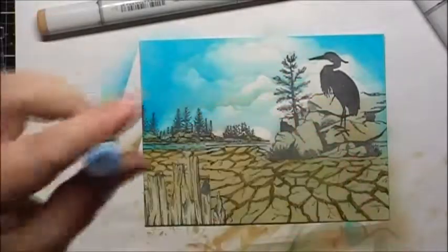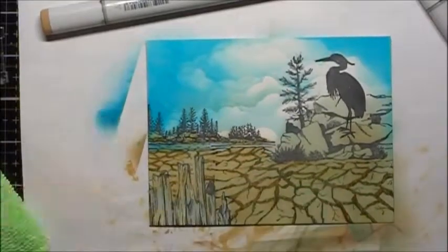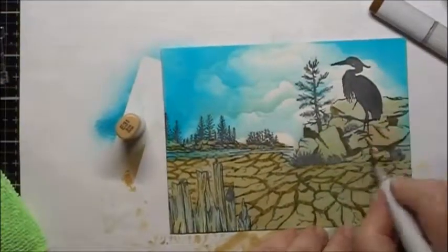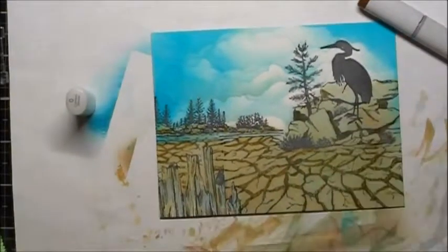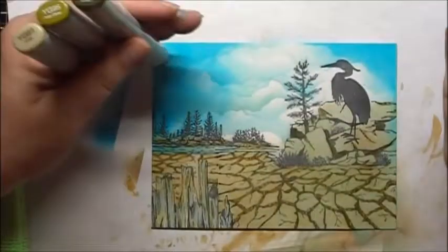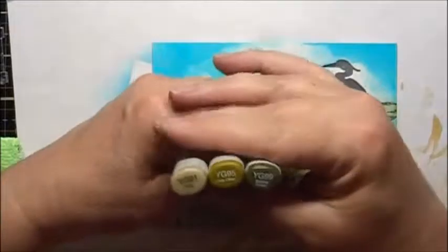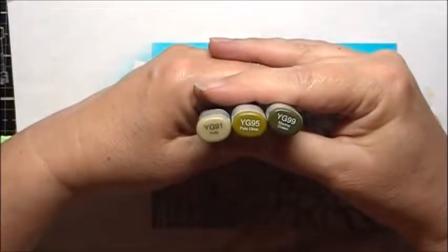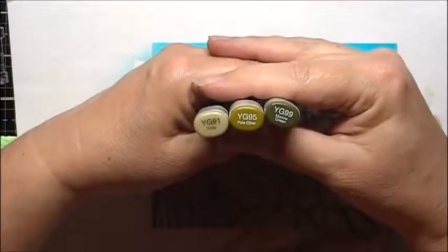To give the fence a weathered look I'm going to use some B93. For the trees and the grasses, to go along with the parched drought type of theme, we're going to use alcohol markers — these are Copic Markers YG91, YG95, and YG99.